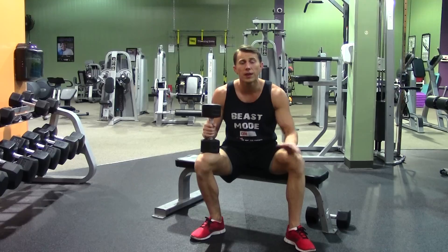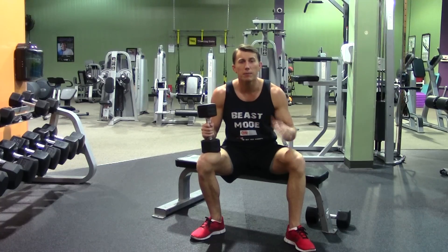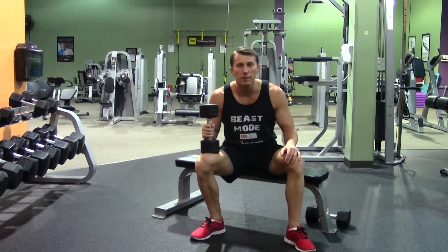It's a unilateral movement, so we're going to do each arm separately, and this ensures that you have equal strength in both arms and don't have any imbalances.